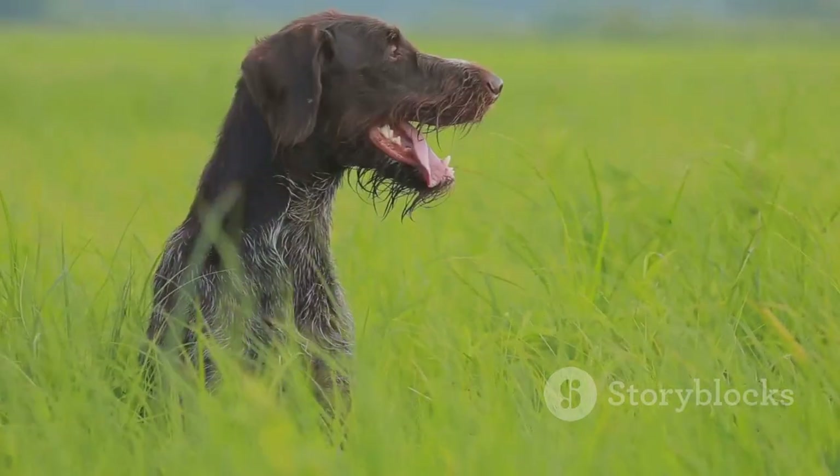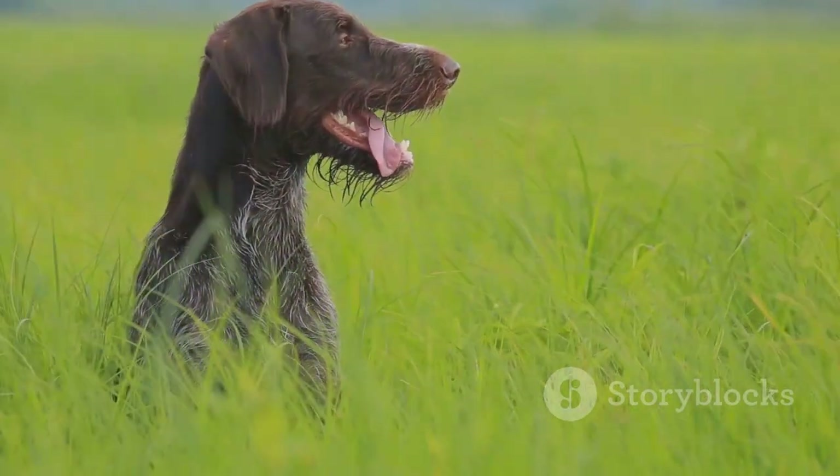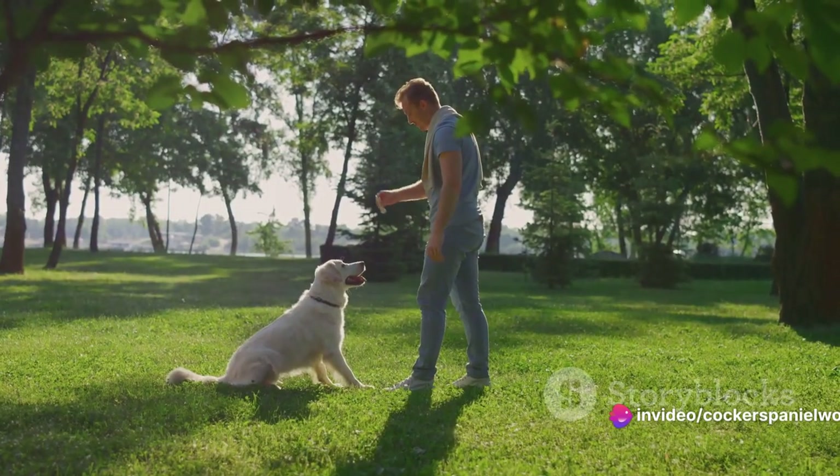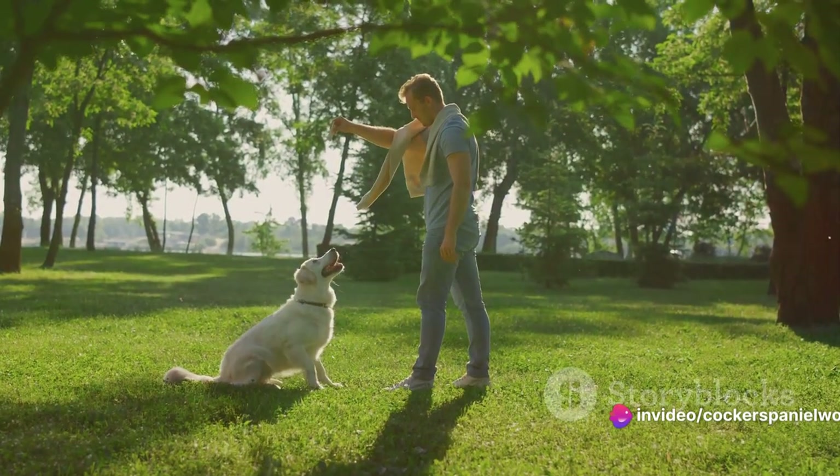The key traits of a top-notch hunting dog include a sharp sense of smell, remarkable stamina, and utmost obedience. These qualities don't just magically appear — they're cultivated through proper training.